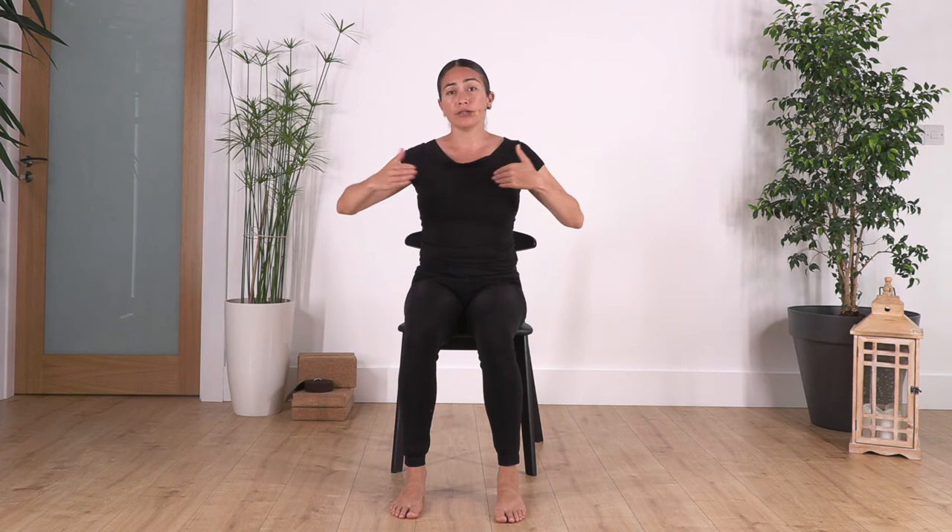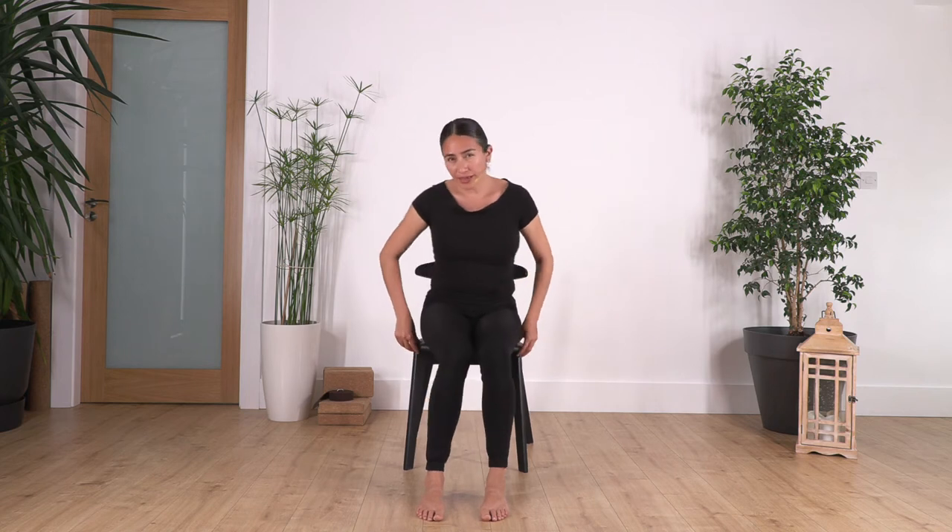Hi everybody, welcome to Sacred Body Studio. We're going to do some chair yoga, focusing today on a spine release. This is good for everybody who has been sitting for a long period during the day, or if you are going to stay sitting for a long period. We'll take some breaks and release your spine, which is very good for your lower back, spine, and chest. Also, if you don't like going on the ground doing yoga, this can be very beneficial — you don't need to go onto the floor.